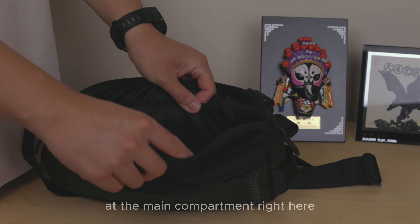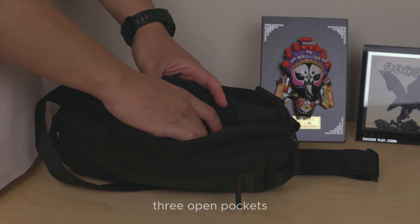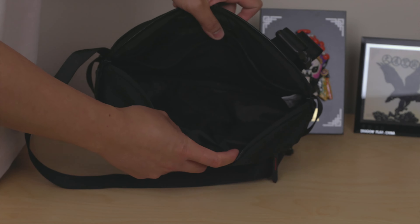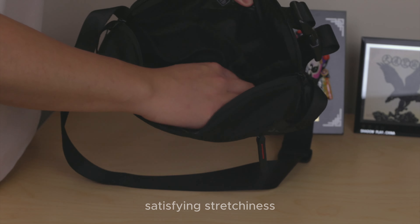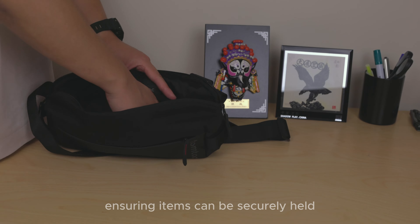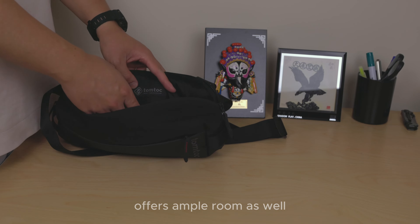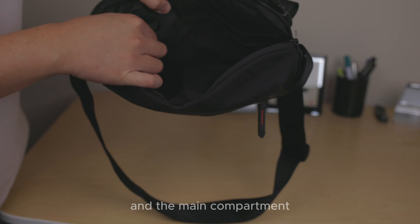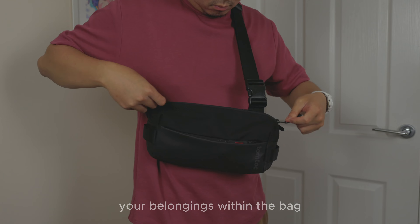Upon opening the bag, you'll find the main compartment and then three open pockets — two are mesh and one is a full open pocket. The mesh material provides a satisfying stretchiness, ensuring items can be securely held without shifting around. The open pocket offers ample room as well, allowing for convenient separation between its contents and the main compartment, providing flexibility in organizing your belongings.